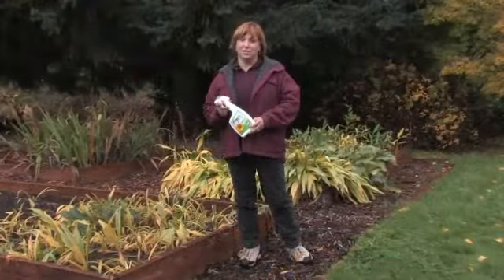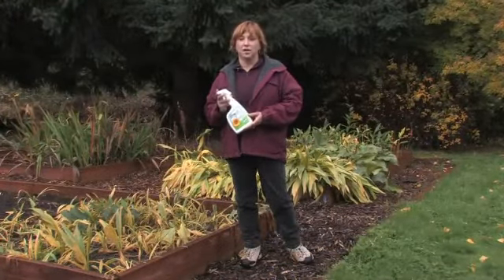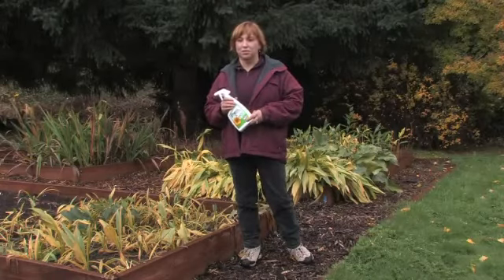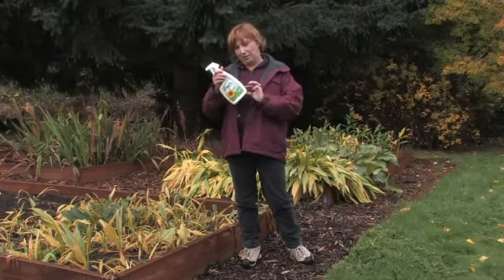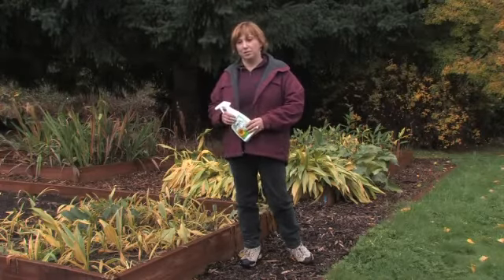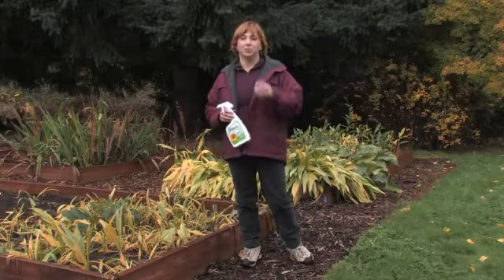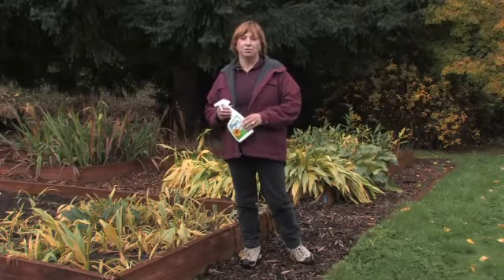I've learned over the years that I don't really like to use a lot of bleach in my garden, but it does break down naturally. If you use just maybe one tenth bleach to nine tenths water in a spray bottle and you spray down an area where there's lots of mushrooms, they won't come up as much because the bleach will actually break down and stop them from growing.